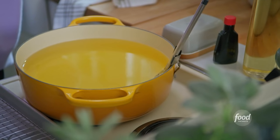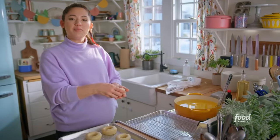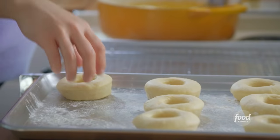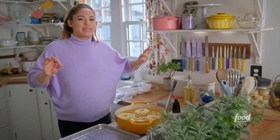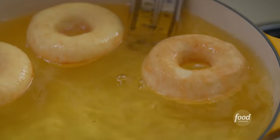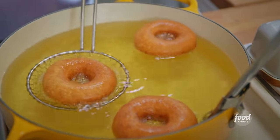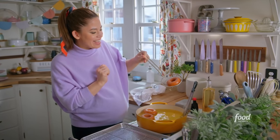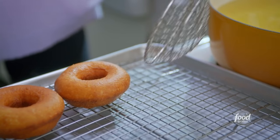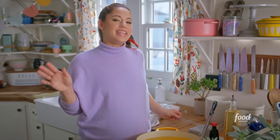My doughnuts are ready to fry. My oil is heating here to 350 degrees. I'll fry these up in batches for a few minutes on each side until they're golden. I love pretending like my house is a doughnut shop. I'll flip these every so often to make sure they're browning evenly all over. They are ready to come out of the oil — I'll transfer them to a wire rack so any excess oil can drip off. The quicker they cool, the quicker I can eat them. I'll keep frying up these doughnuts and then whip up a fitting glaze for the sprinkles.